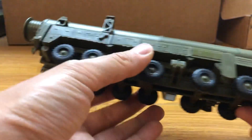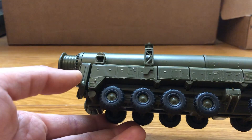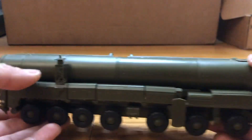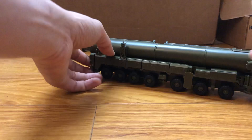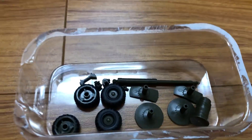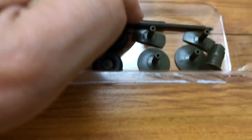It's a pretty decent model, and unfortunately the stabilizer right here broke off. Here are the parts that are going to be left over — four spare tires, and here's the stabilizer.